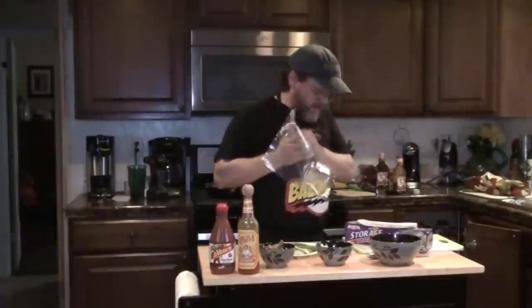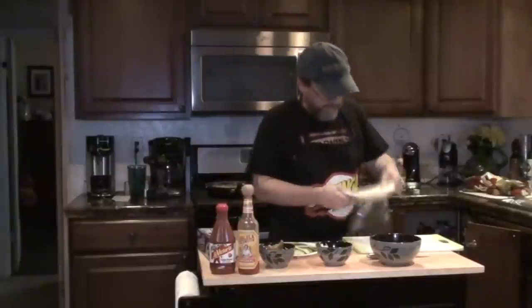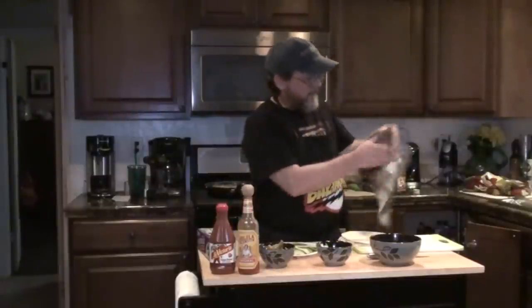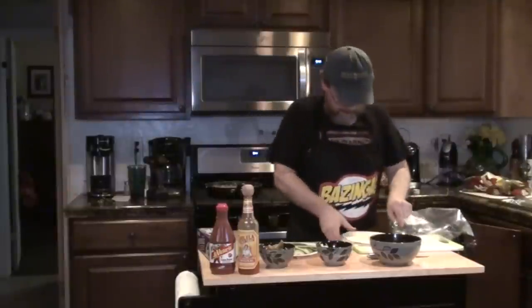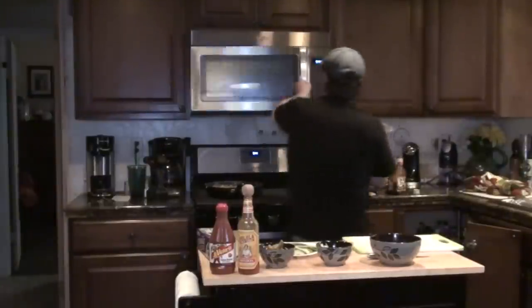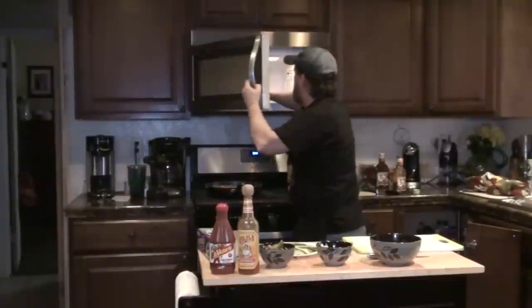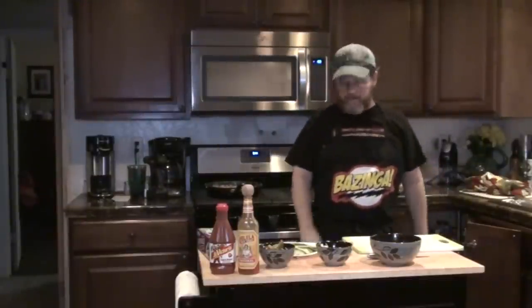Here's something I learned from a friend of mine. I'm going to put just a stack of tortillas — make sure they're not stuck together — put them in a plastic bag, leave the bag open, and stick it in the microwave for a minute. And I have some nice steamed tortillas.